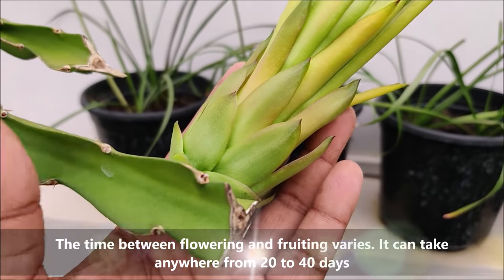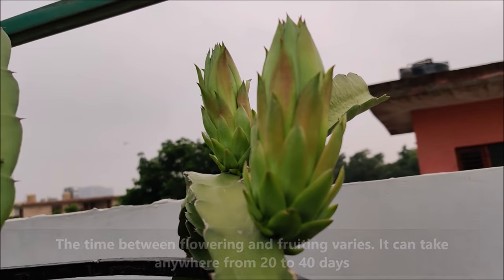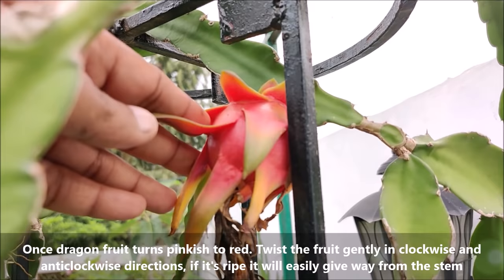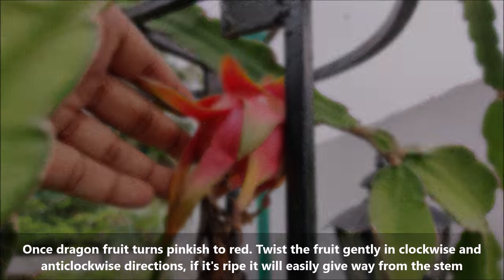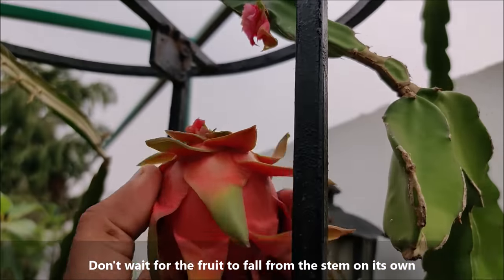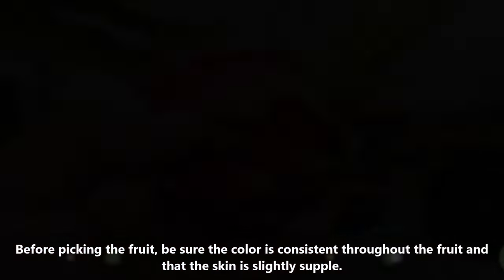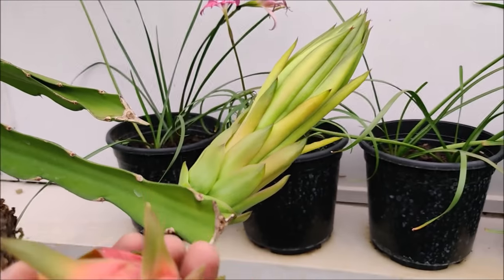The time between flowering and fruiting varies — it can take anywhere from 20 to 40 days. Once dragon fruit turns pinkish to red, twist the fruit gently in clockwise and anti-clockwise direction; if it's ripe it will easily give way from the stem. Don't wait for the fruit to fall from the stem on its own. Before picking the fruit, be sure the color is consistent throughout and the skin is slightly supple.